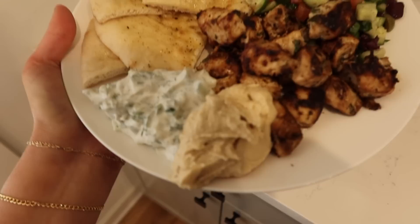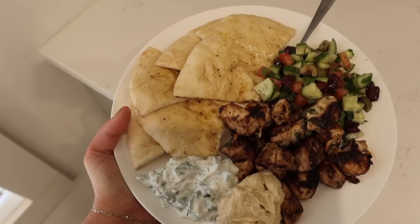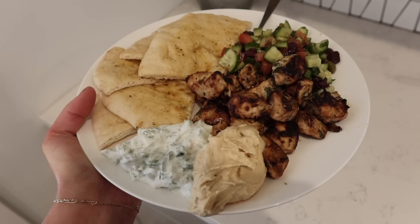Instead of pita pockets I decided to make a little deconstructed pita plate. I found some hummus in the fridge too — same thing as last night, just added naan. I steamed it in the microwave in a wet paper towel and then brushed on some melted butter mixed with pepper and garlic powder. Here's how I'm using those leftovers.